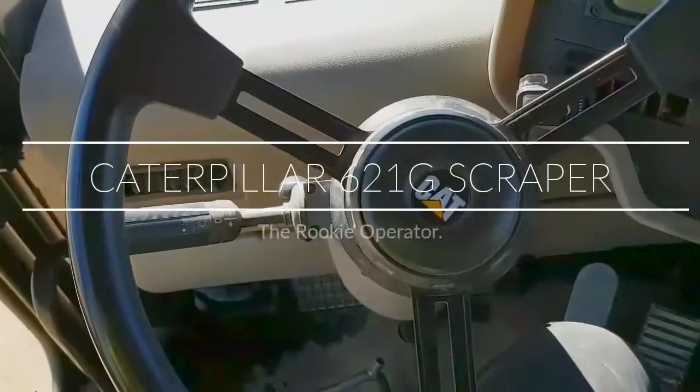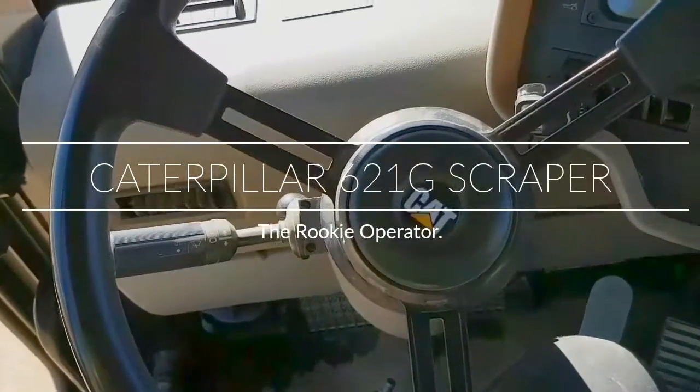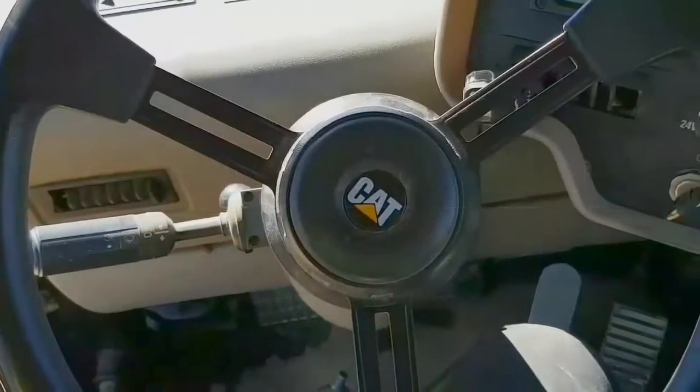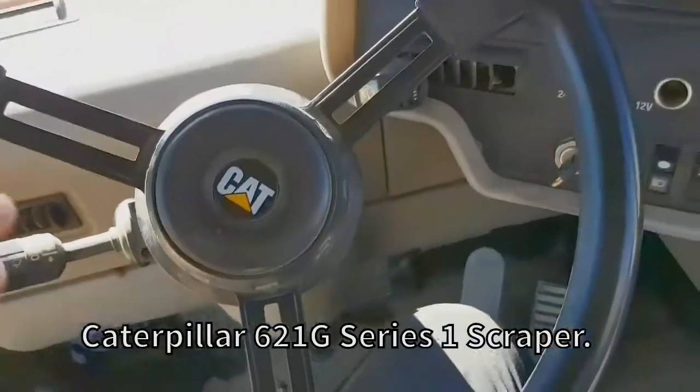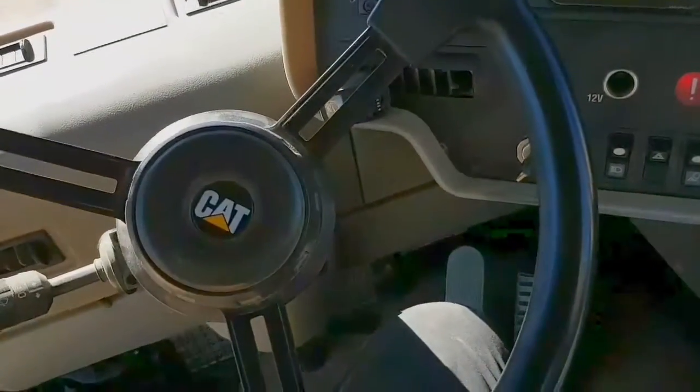G'day guys, I'm just making a quick video on the 621G Caterpillar Scraper. Just go over a few things with this and give it a little bit of a rundown.